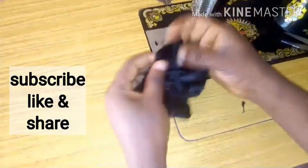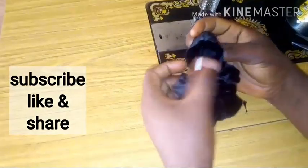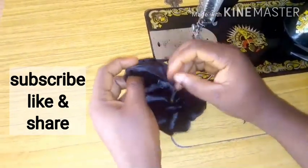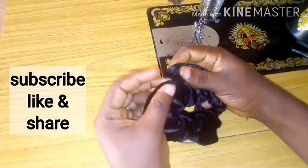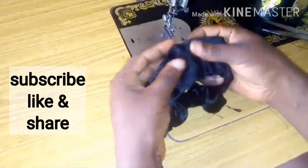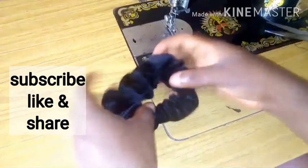The next thing to do is to take the two rough edges and place one inside the other — tuck them inside each other. Then I will stitch it on my machine. After stitching it neatly, this is the result — my scrunchies are ready.